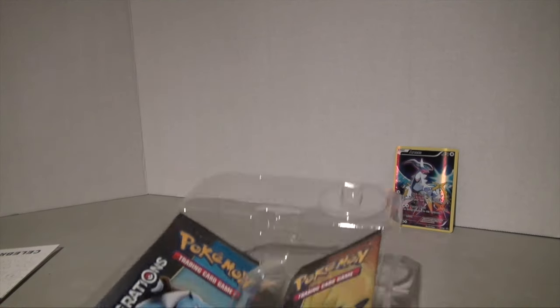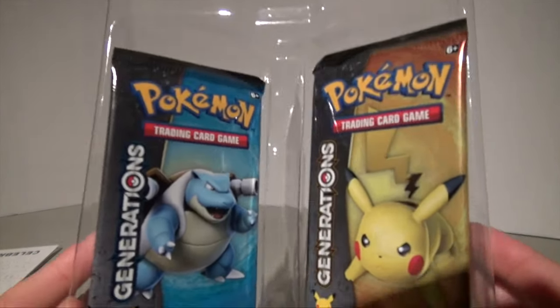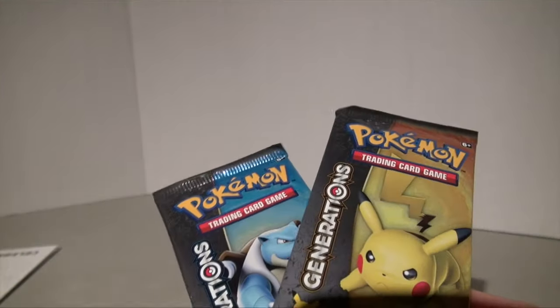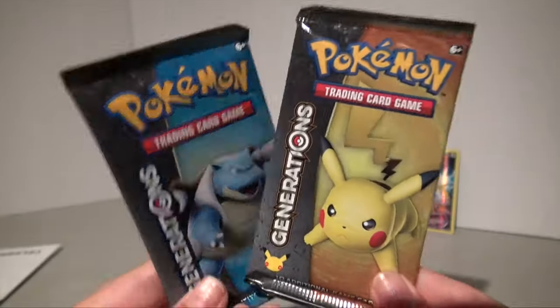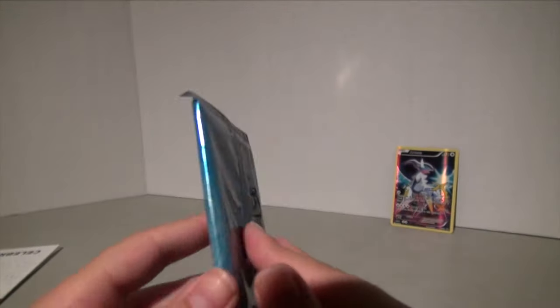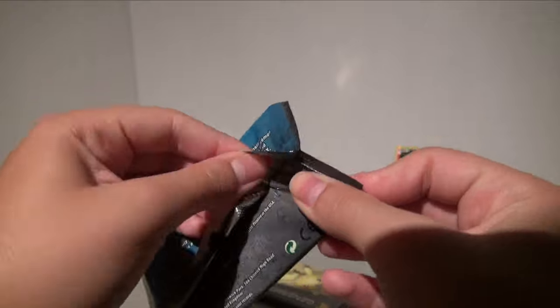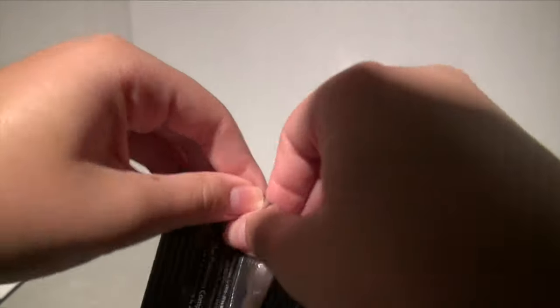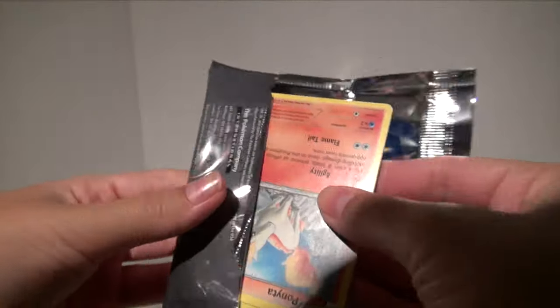Without further ado, let's get to the two packs of Pokemon Generations. Should I start with Blastoise or Pikachu? I'm going to leave Pikachu to the side and start with Blastoise, because Pikachu's adorable and I'm going to save him for last.